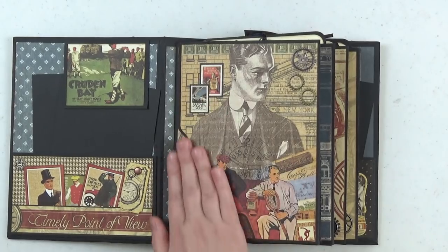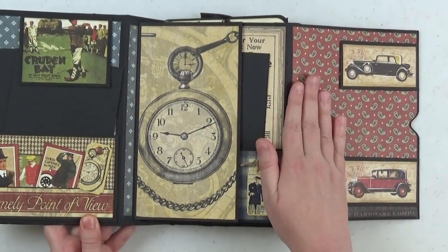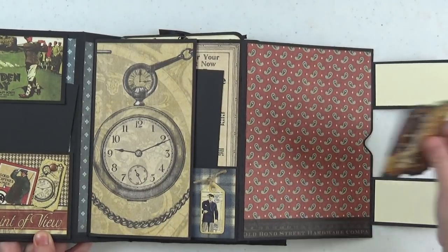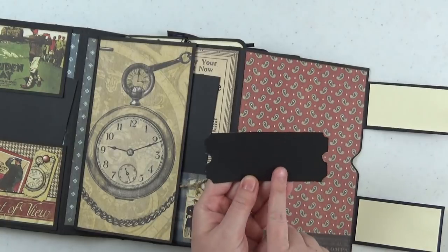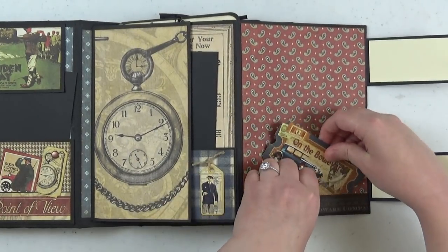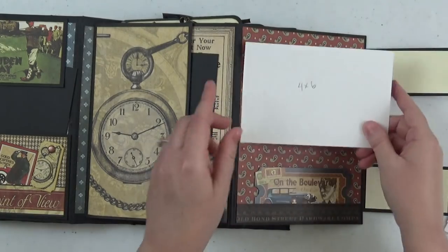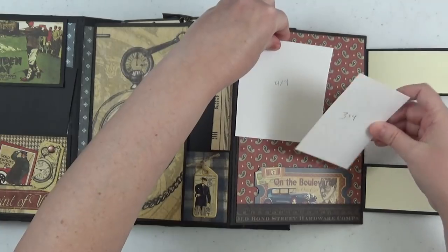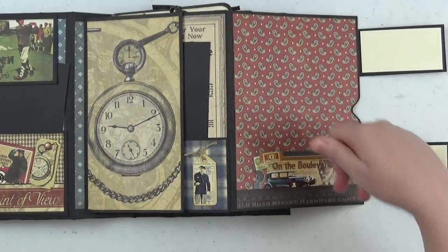My idea for decorating this album would be to leave the front alone and enjoy the paper. When you open it up, you have a nice spread for photos. The back of the right flap has fun little flips using vintage car cut-aparts and a little pocket where you could stick lots of photos. I backed a sticker with black cardstock — you could use a white gel pen and do journaling there. You could fit a 4x6 photo here, or a combination of 4x4 and 3x4, overlapping them. You have a lot of space plus photos in the pocket.